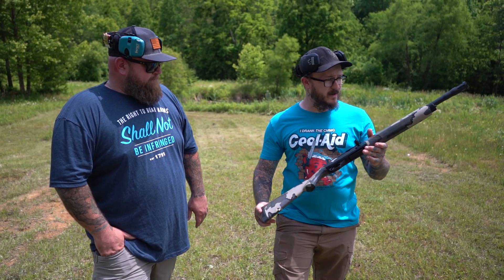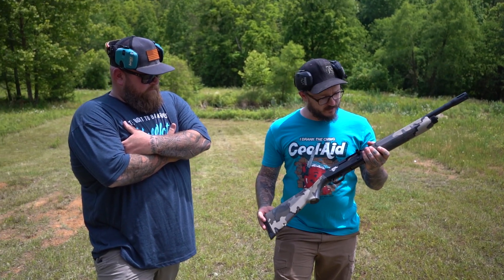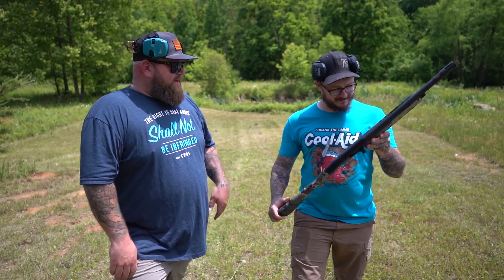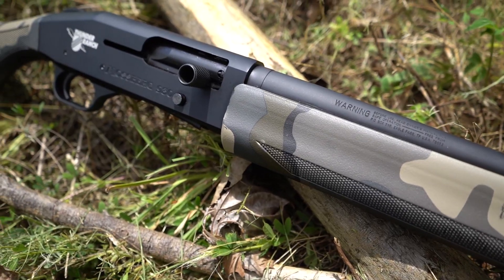Now this one's a little bit different. This is the Thunder Ranch Edition. The cool thing about the Thunder Ranch Edition — that's enough to make a nun turned on. Clint Smith is the guy that runs Thunder Ranch, which is a great place to go if you want to do a lot of training.